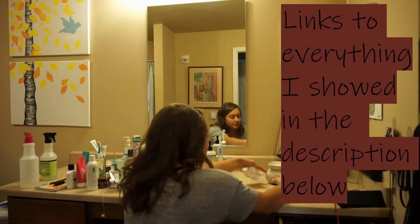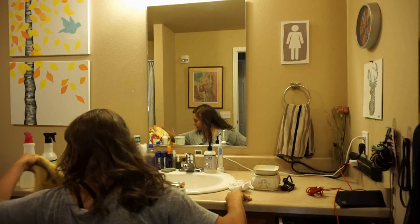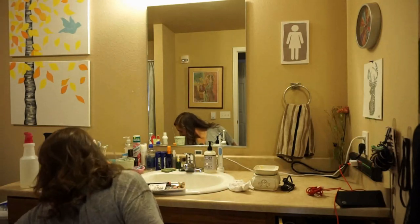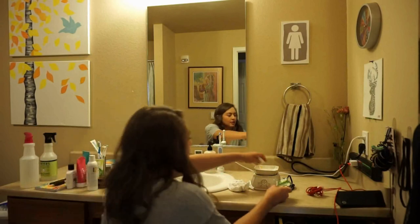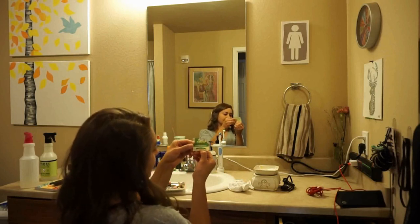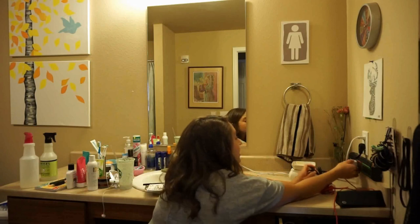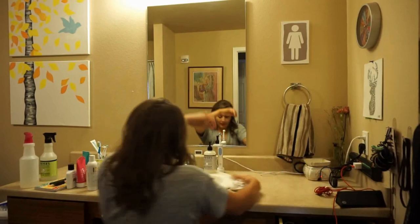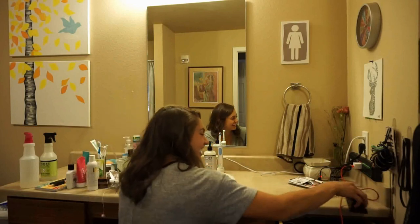This is my diffuser. I have wax melts for aromatherapy — it's Nature's Truth. But I don't really plug it in and use it because I always forget it's on and realize a day or two later that it's still plugged in.